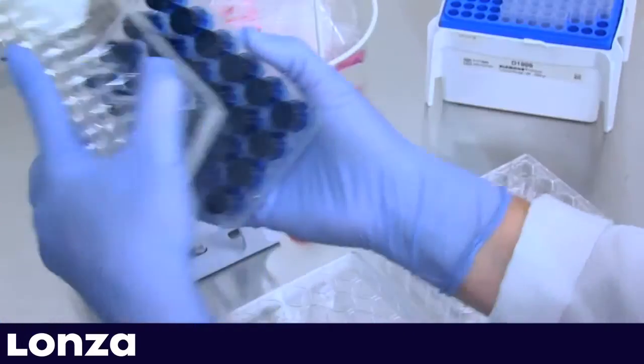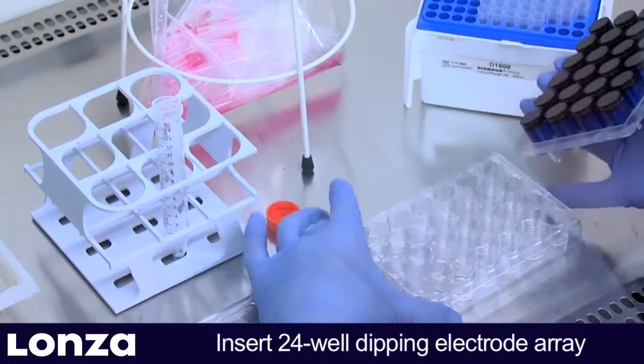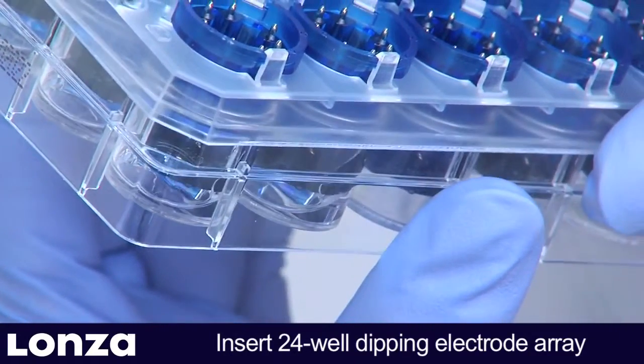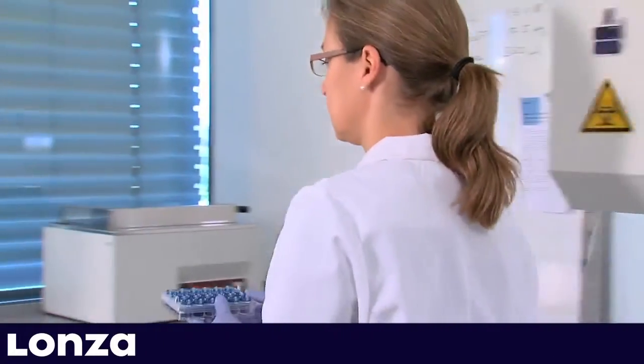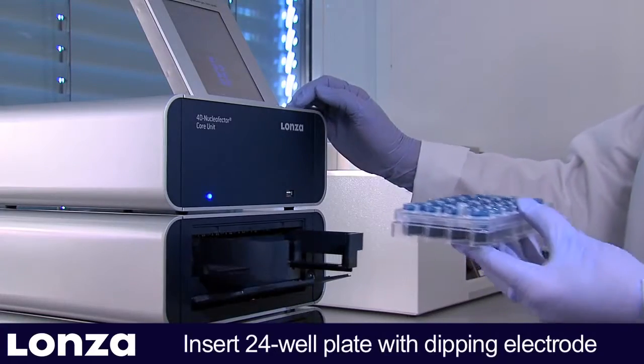When inserting the dipping electrode, make sure to use the correct orientation and avoid bubbles underneath the dipping electrode. It is best to hold the plate at a 60 to 75 degree angle. Place the 24-well plate with the dipping electrode into the 4D Nucleaffector Y-Unit.